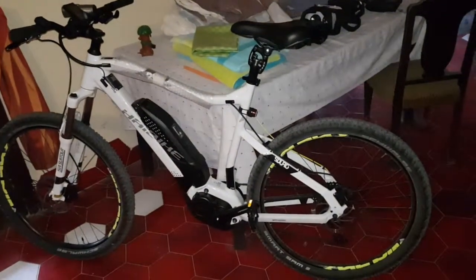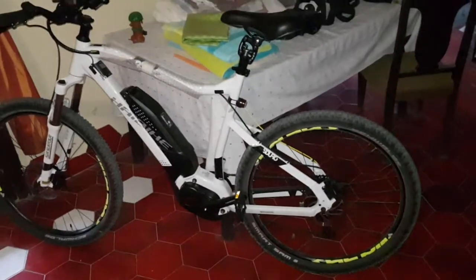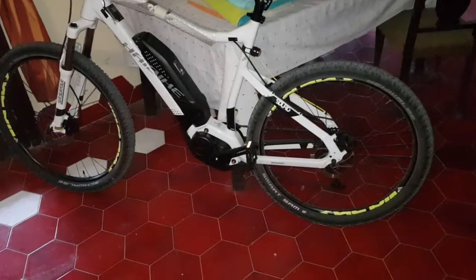This one does downhill too — I've done about 47 I think, not quite as fast as the bigger wheels. This one has 27 and a half inch wheels.